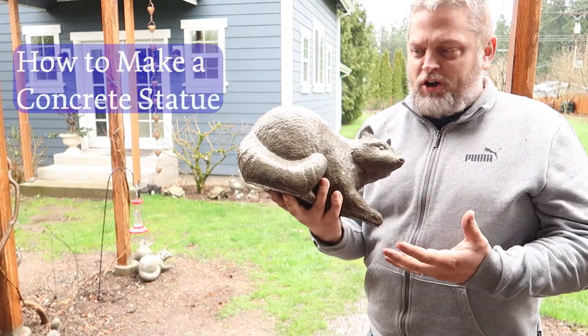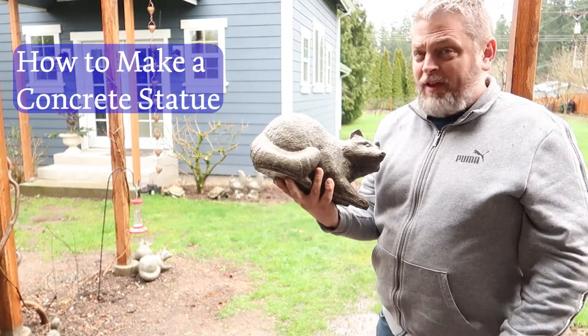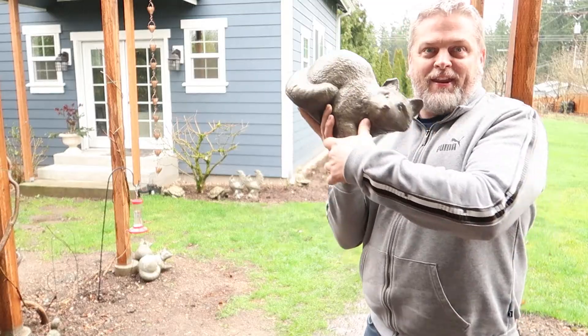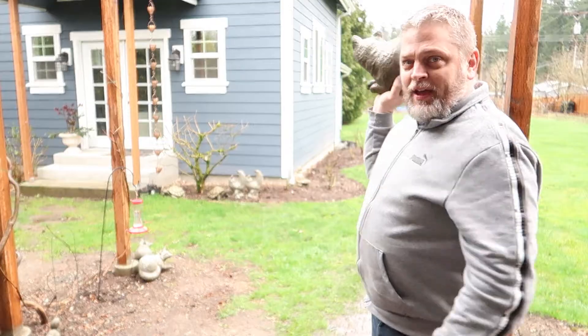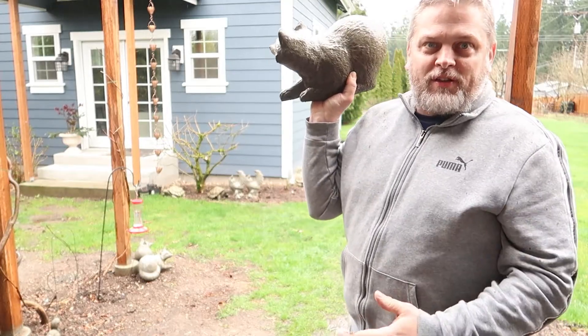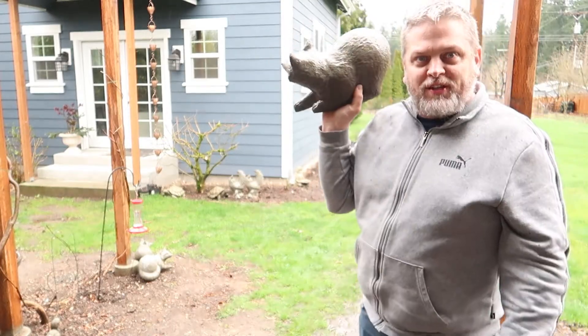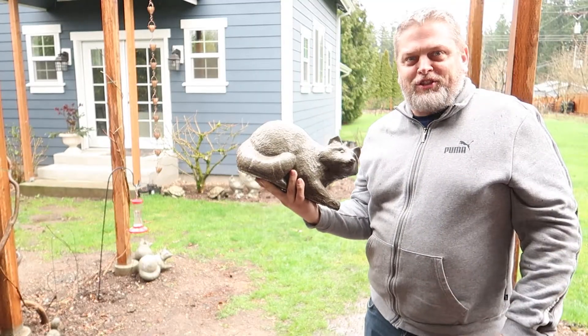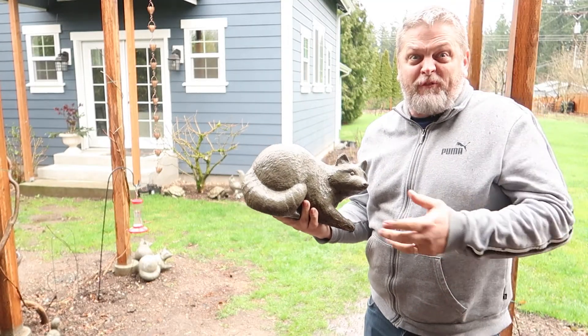How do you make concrete garden art, concrete statues? I've got this really heavy raccoon, and if you look behind me, there's some hens back there, some tortoises. I've got some different statues around the yard that I use to add some kind of extra little highlights, just some fun in the yard. They're great for gifts.